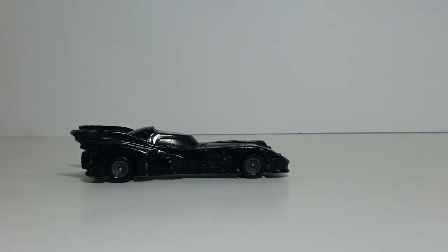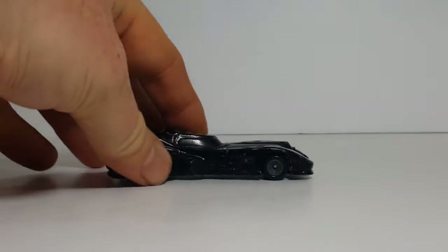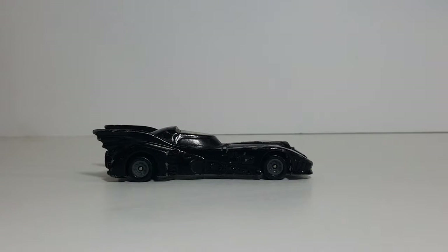He offered to let me have it to add to my Batmobile collection, but being the father I am, he found it — he should get to keep it. With that being said, let's go ahead and compare this Batmobile to the other two '89 Batmobiles from my collection.